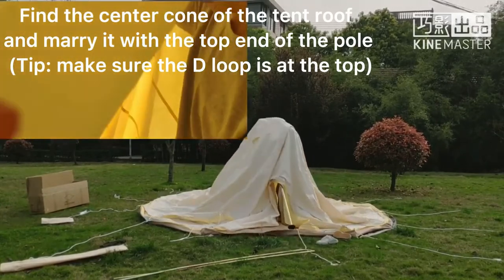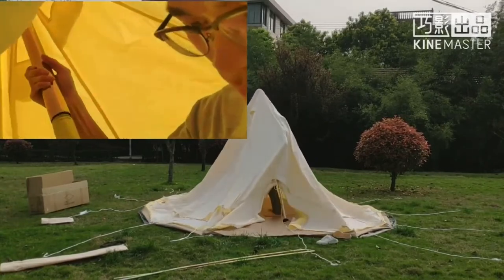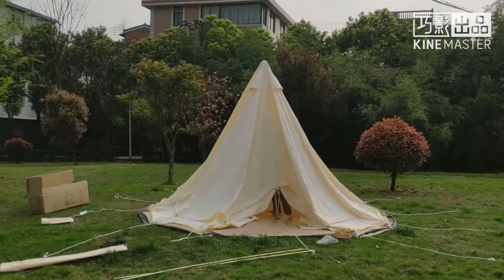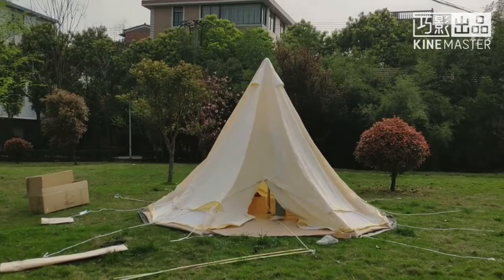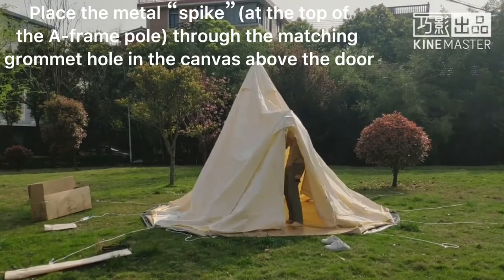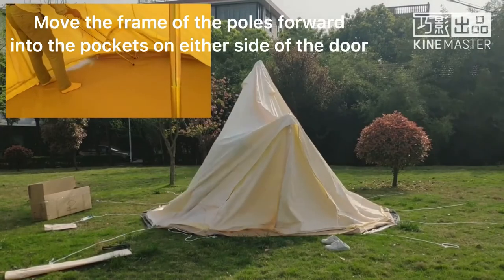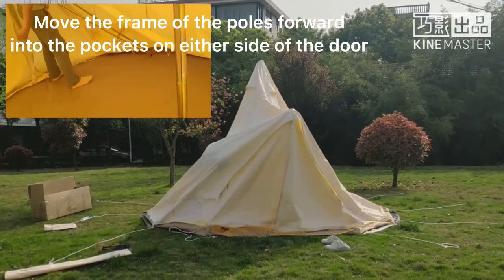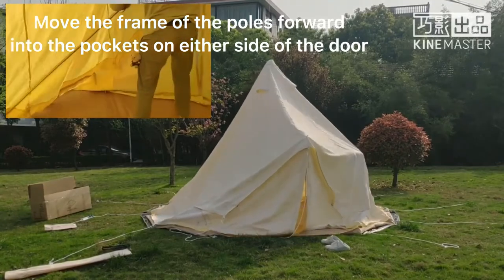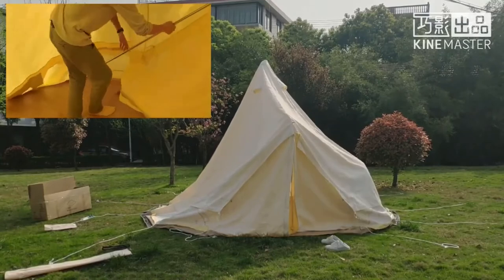Number 3: if you think an RV is too expensive, this bell tent is a great alternative. Enjoy movies in the tent with friends and family — you'll discover the glamping life. Number 4: good rainproofing so you need not worry about leaks, though in areas with heavy rain it's better to use a matching rain fly to protect your tent. Number 5: snowproof — the tent can bear snow thickness of 0.8 inches. If snow is heavy, we recommend installing the rain fly for additional protection.